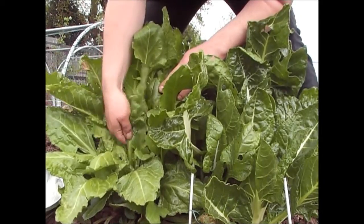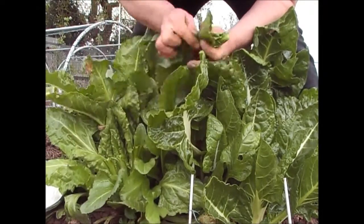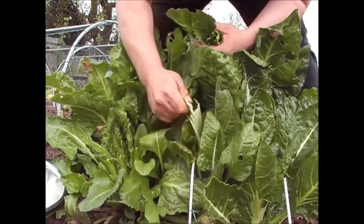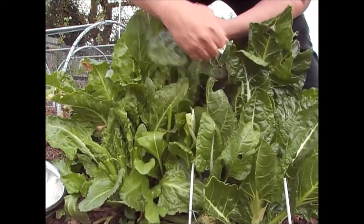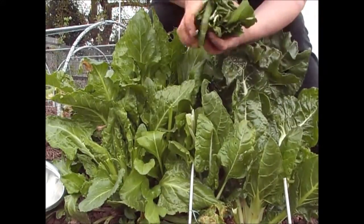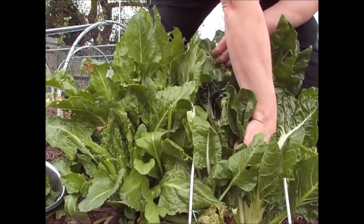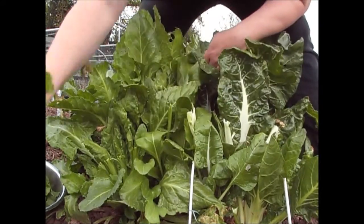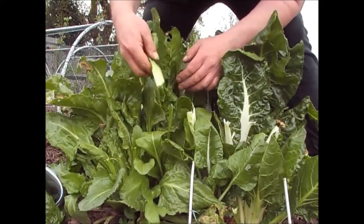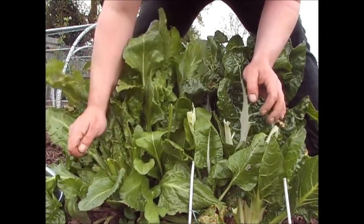If you are lucky enough to have spinach beet from last year, really now's the time to make sure that you keep on picking the leaves off, because basically these plants are going to want to run to seed in the next few weeks. What you need to do is just tear the leaves off at the top. You can leave the stem on the plant — that's not going to cause any problems.